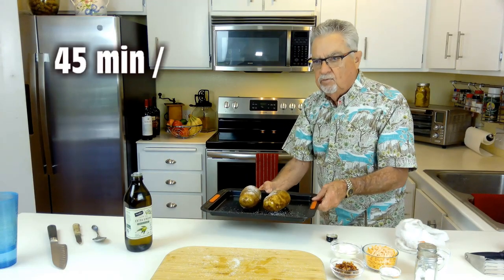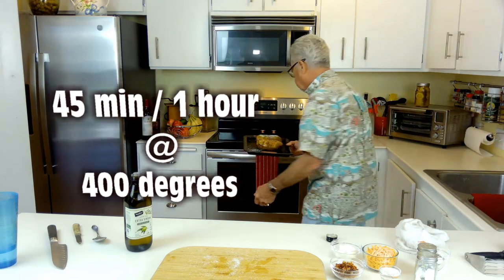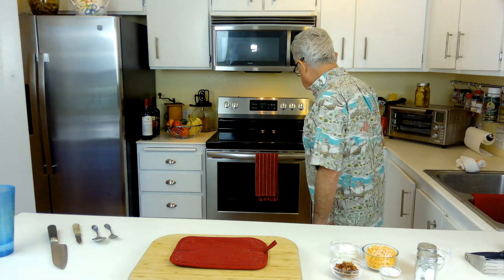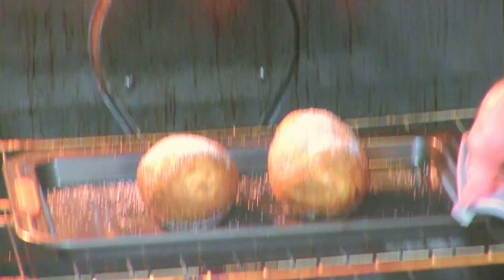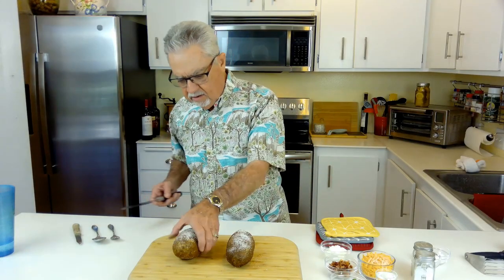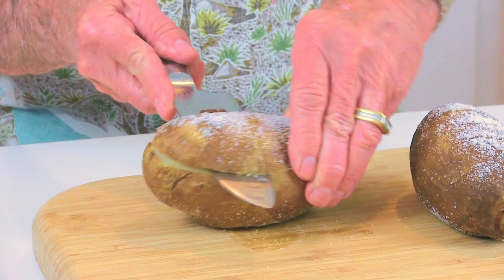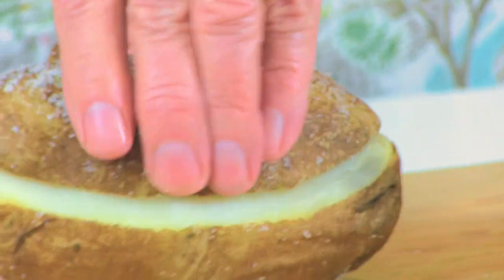We're gonna put these on the cookie sheet and into the oven for about 45 minutes to an hour. It's been about 45 minutes, so let's check our potatoes. These are pretty big potatoes and they've been in at 400 degrees. I'm gonna take the tops and just cut the top part off each potato.